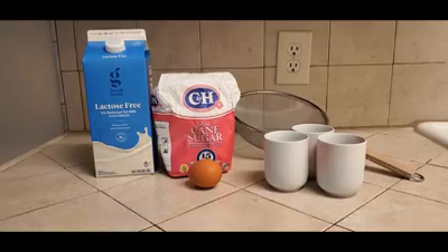So first off, the ingredients — we just need three things. We need some type of milk. You can use lactose-free milk, regular milk, or whatever you prefer, and then sugar, and one egg, and that's about it.